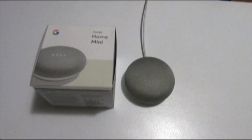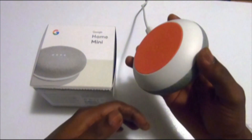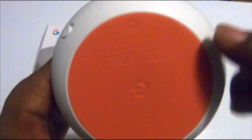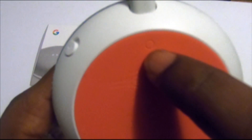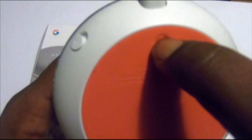Hello everyone and welcome to another video. This video is about how to reset the Google Home Mini. To factory reset it, we need to turn it around, and as you can see there is a tiny little button, so you need to press and hold it for a couple of seconds.